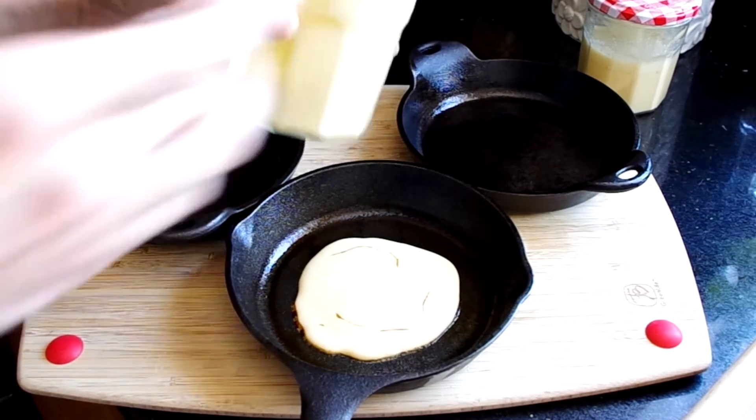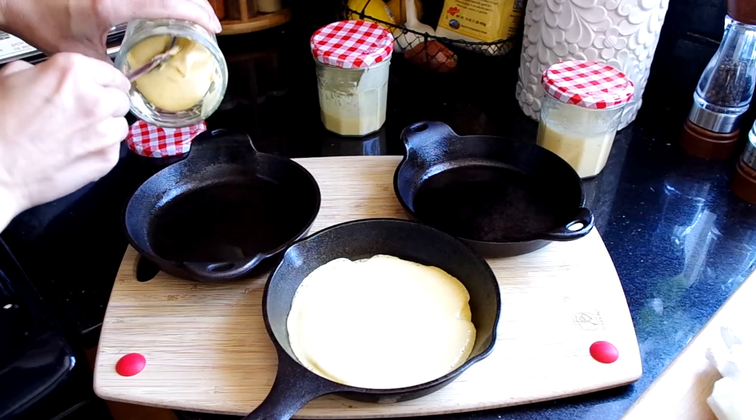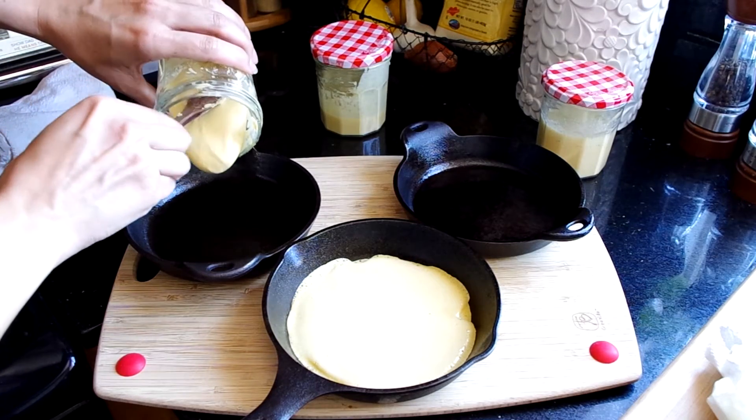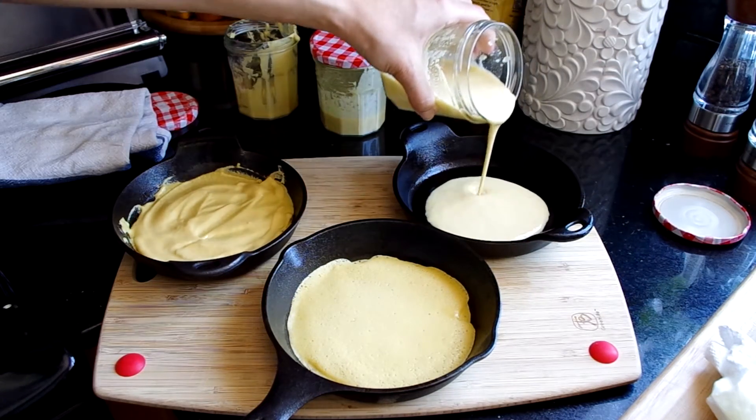You can see here with mine that the regular batter is already cooking in the hot skillet and it spreads relatively easy in the pan. Here's the thick batter — I'm already doubting it'll turn out right. And here's the thin batter; it's very crepe-like.